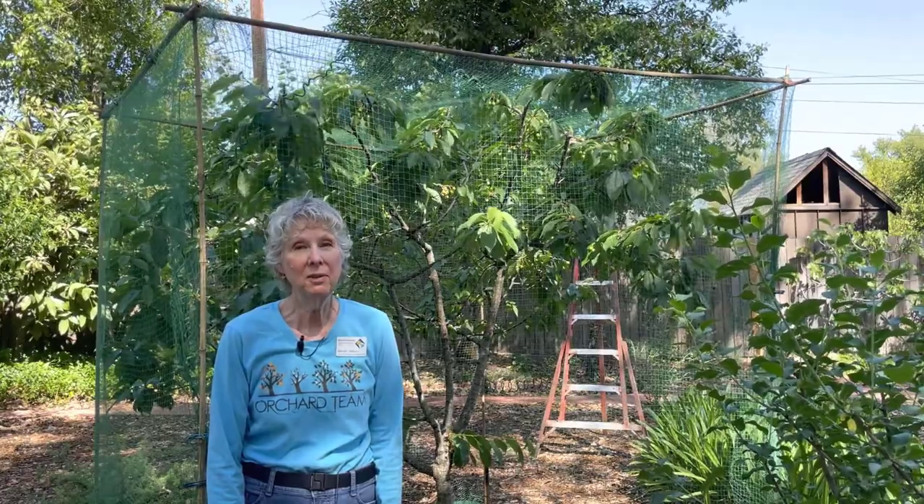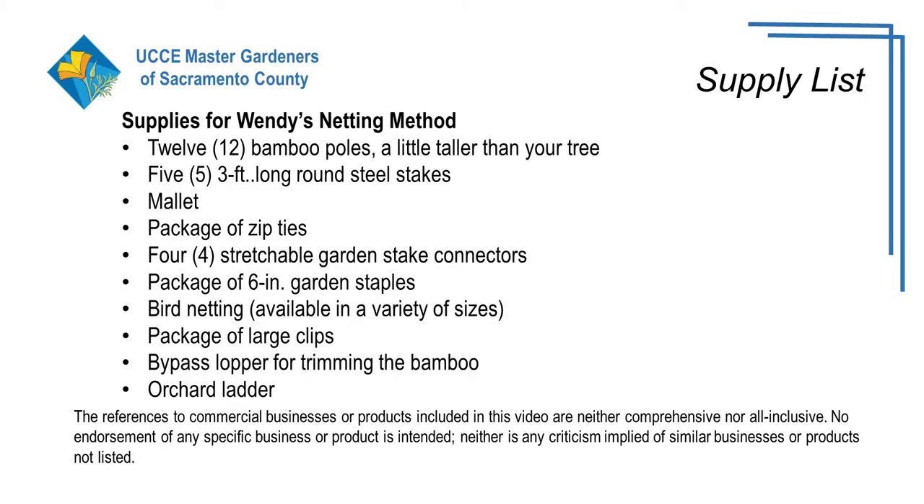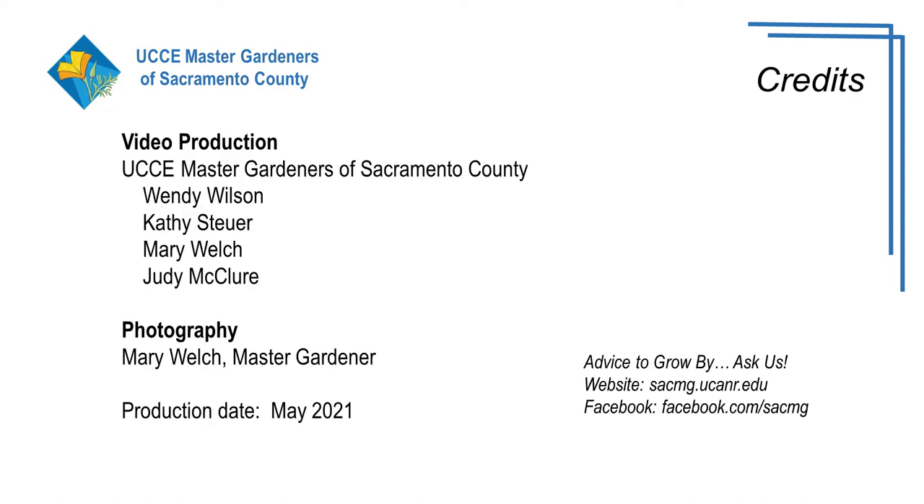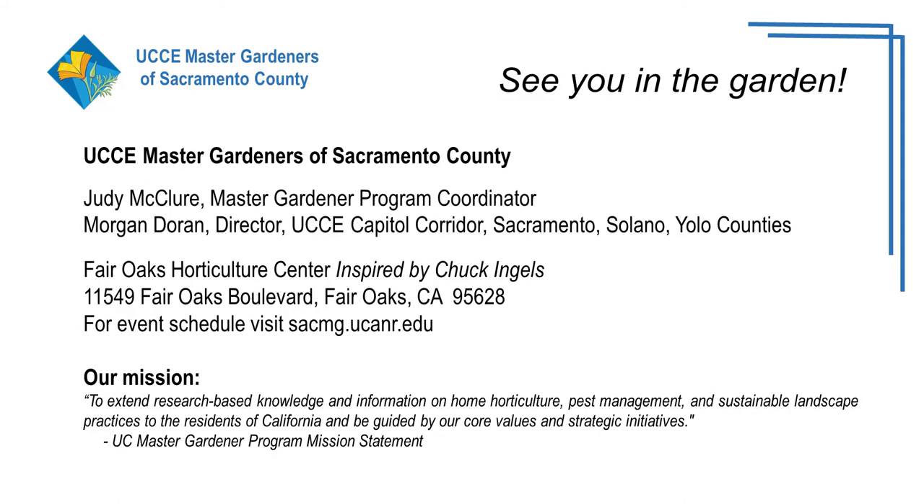That's it. Your cage is now complete and it can stay up until your fruit is all ripened and picked. I hope you find this method useful in keeping the critters out of your trees and that you have a bountiful harvest. Thanks for joining us at the Sacramento County Master Gardeners YouTube channel.